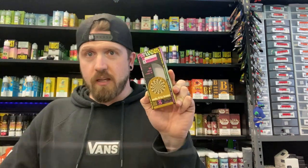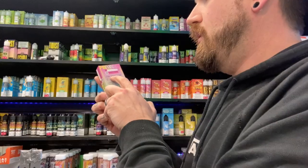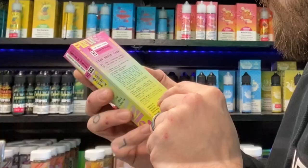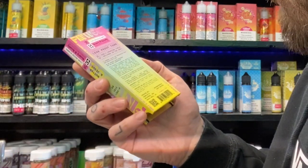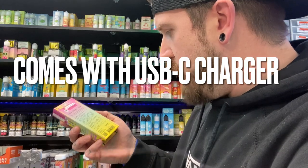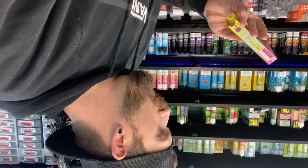It has a USB Type-C on it. It has a leak-proof tank. Heavy and heady. It's got D8 and all the things in it. Take two to four puffs, wait 15 minutes. It's rechargeable. Pinwheel — Coast of Mesa, California. You already know.